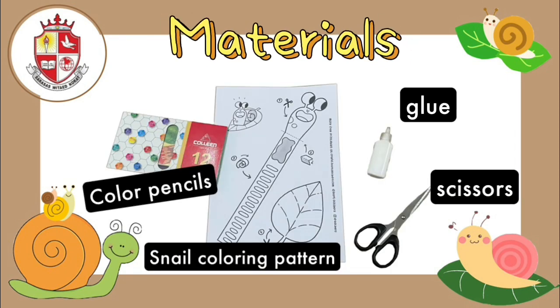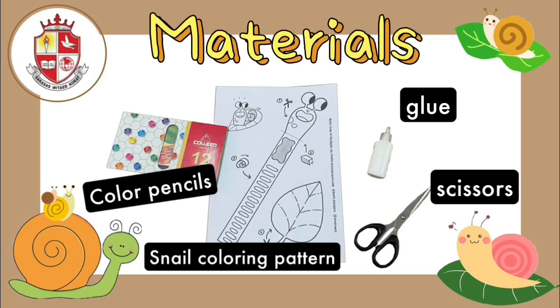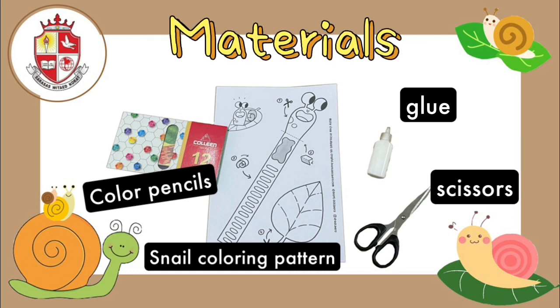Okay, everyone. I hope you enjoyed it. Now let's see the materials we need to prepare. The first thing is color pencils. Next, a snail coloring pattern. Next, glue. And the last one is scissors.